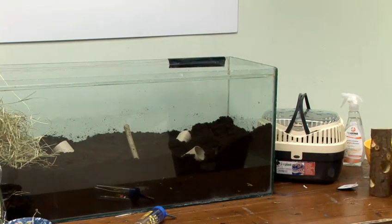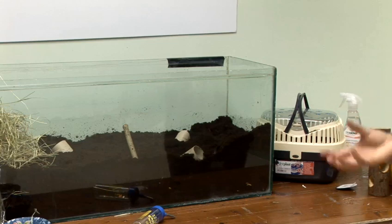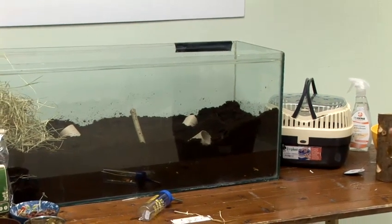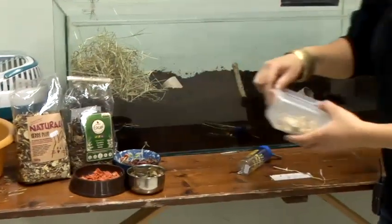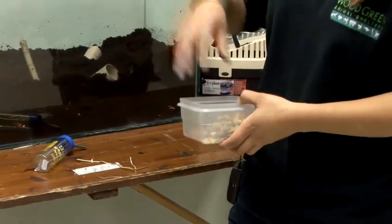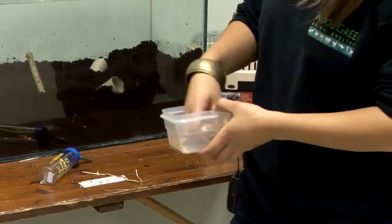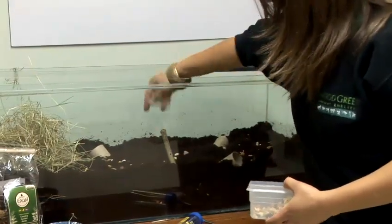You'll then need to provide some food. Don't ever feed your gerbils in a bowl — it's best to scatter feed, as this will encourage natural behaviour, keep them active, and keep them healthy. There are many different types of gerbil mixes on the market, but always try to bulk this up by adding in different things as well. Just use a small handful and scatter it around the cage.